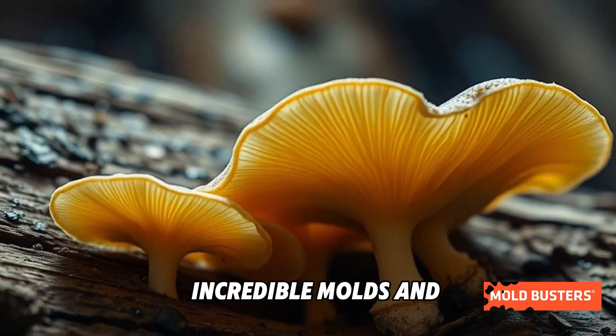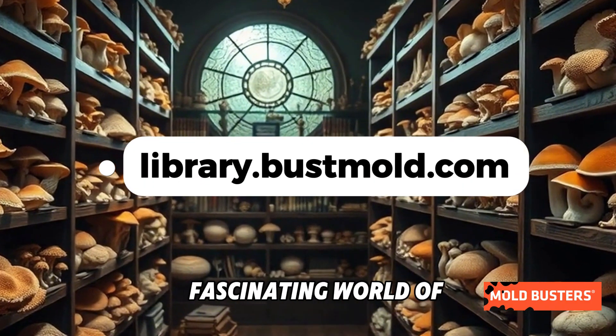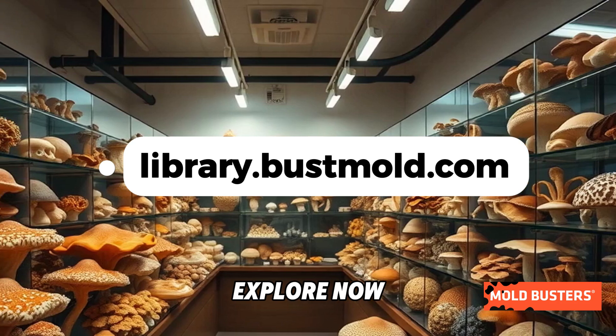Curious about other incredible molds and fungi? Visit Mold Buster's Mold Library for everything you need to know about the fascinating world of mold. Explore now.